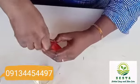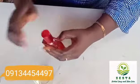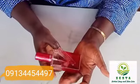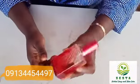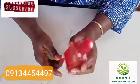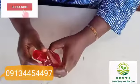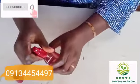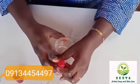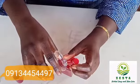You now pour it into your container and package it. If you have a label, you can stick your label on it. Your perfume is ready. This is what they make and sell in the markets — you can make it yourself, either for yourself or for sale. Very simple. I've not hidden anything here; I've shown you the truth as it is, and I've shown you how it is done.